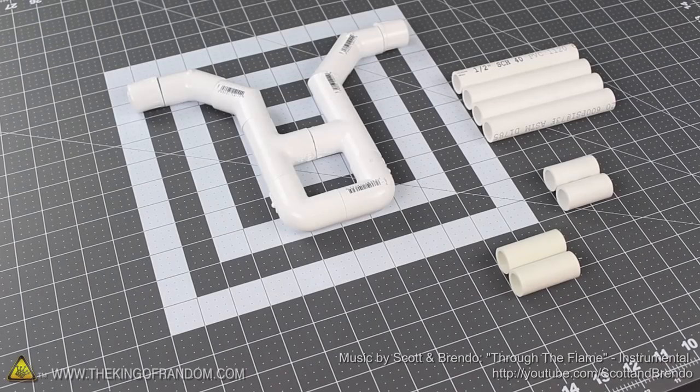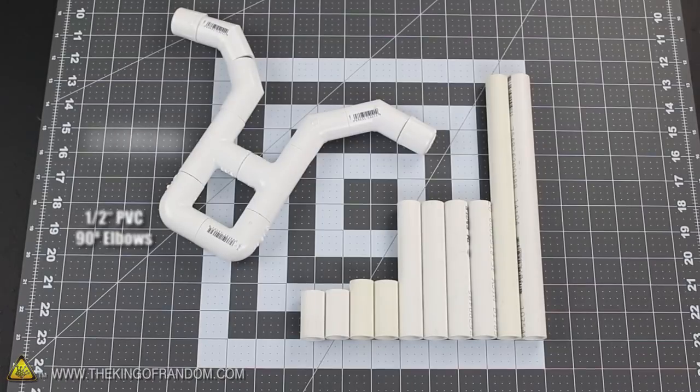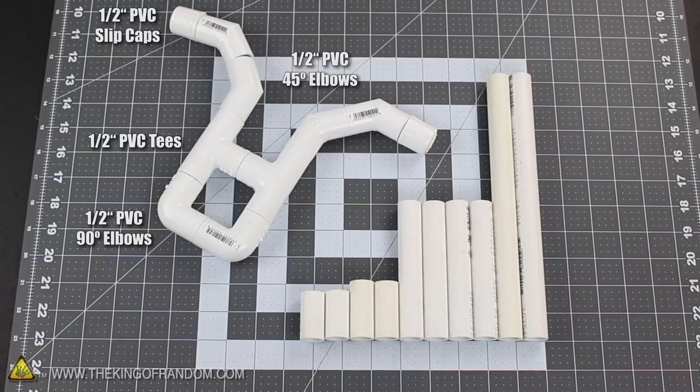Let's start this project with a trip to the hardware store for half inch PVC tubing and a handful of sprinkler fittings. These adapters are all pretty standard, and you should be able to find them at a home improvement or sprinkler supply outlet near you.